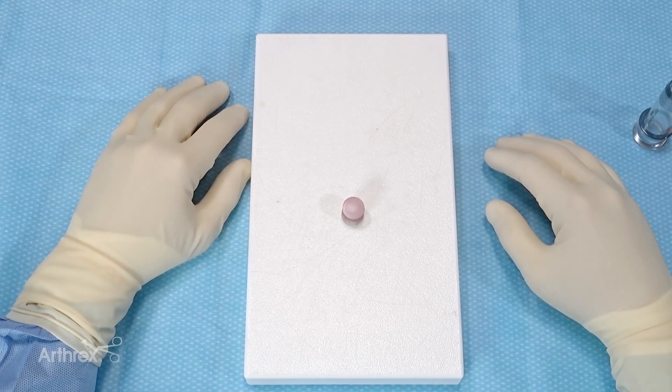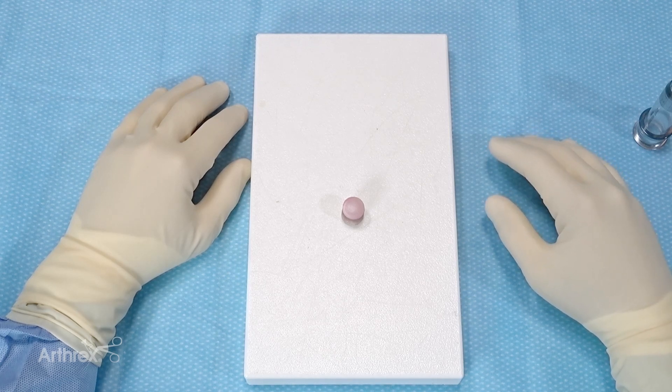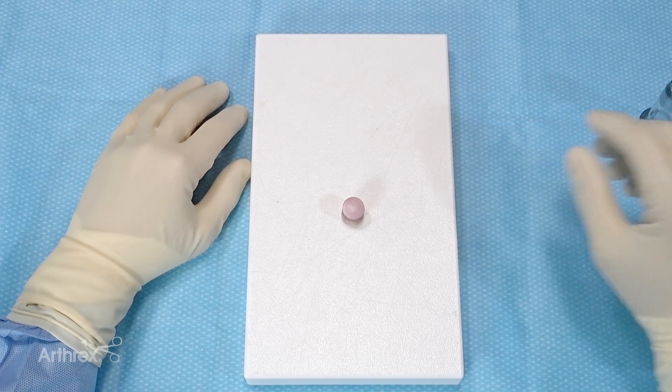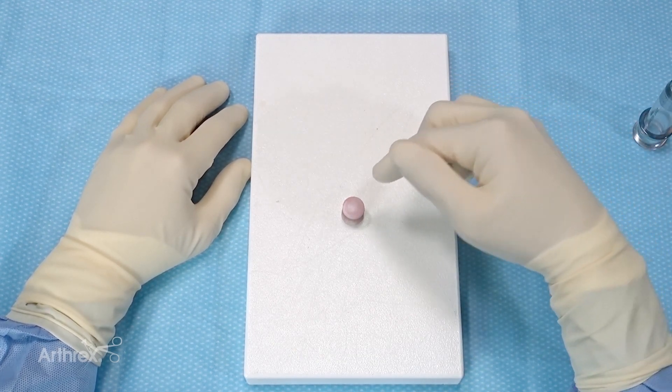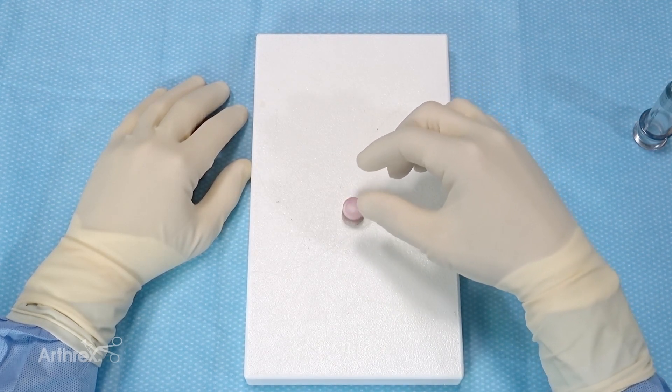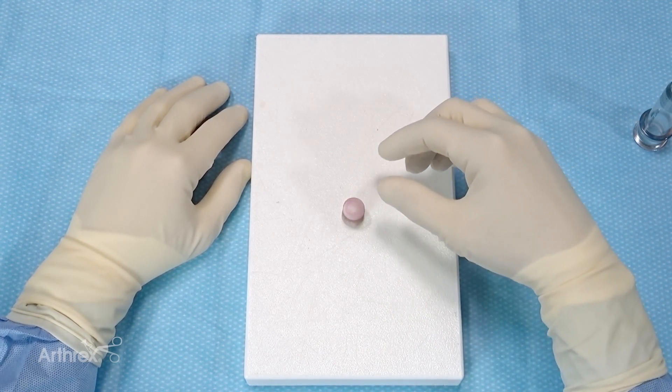The same principle for allograft implantation of perpendicular approach to the cartilage applies to downsizing from a 16mm to a 12mm allograft. It's critical that we have a perpendicular harvest approach, otherwise we can create an oblique-oriented graft.